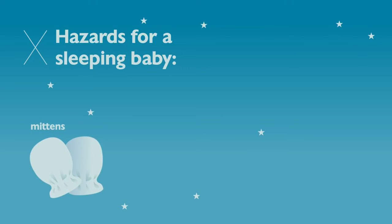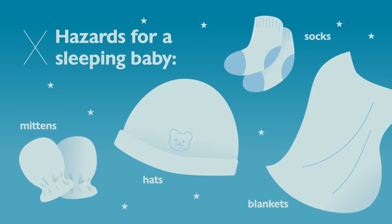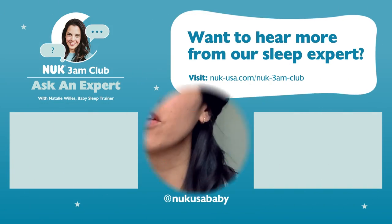Dressing baby for sleep should never involve any articles of clothing that can come off easily, like a hat, mittens, or socks. It's better to use a sleep sack, or a sleeper with a well-fitted foot, rather than anything that can come off your baby and end up in their mouth or covering their face.